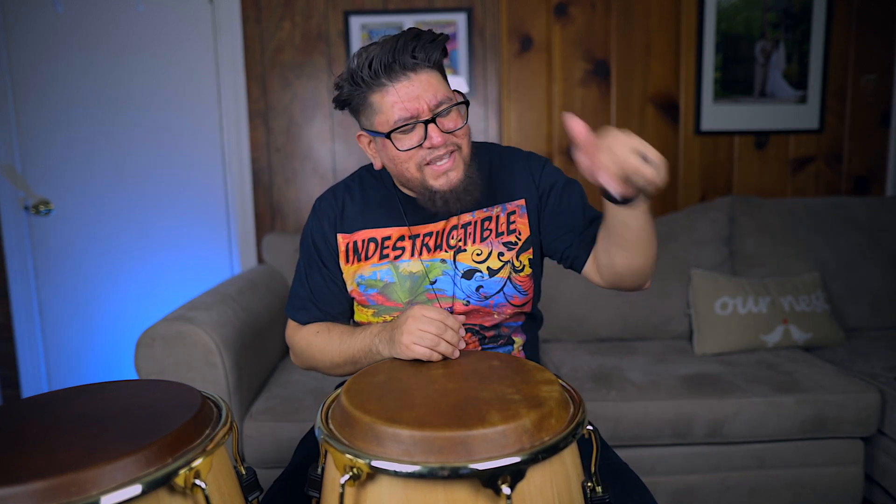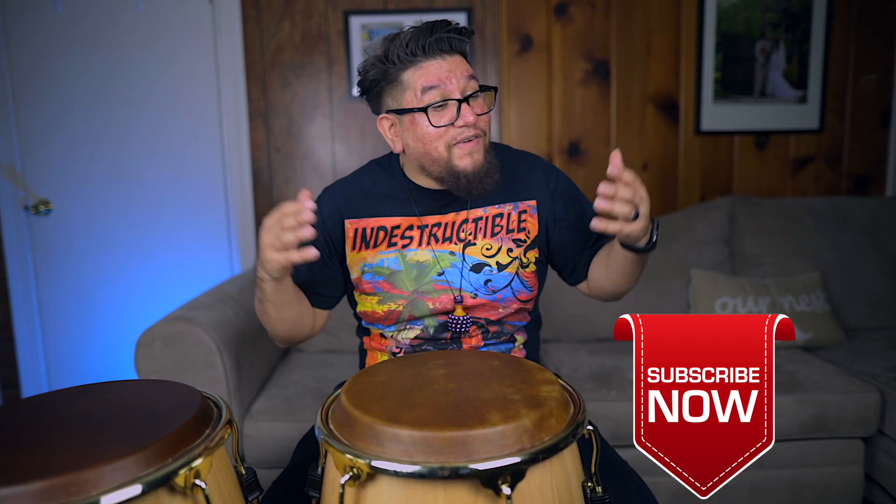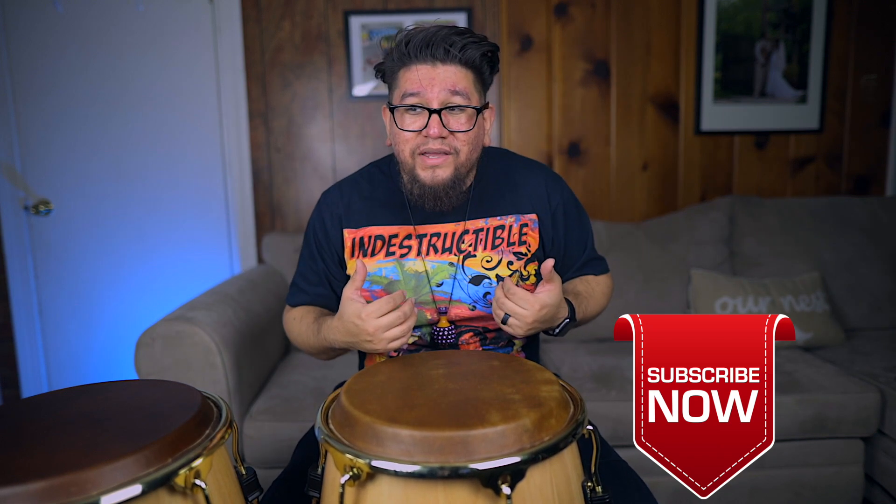To all the new subscribers, welcome to Percussion Life. My name is Eric Perez — some of y'all already know that by now — but I just had to say thank you for subscribing, and I do hope that you enjoyed these videos. If you haven't subscribed already, just hit that subscribe button, hit that notification button to find out whenever I'm uploading. I normally upload videos two times a week, Mondays and Thursdays. I know it's Tuesday — I missed yesterday's upload because I was a little bit busy over the weekend, but I am keeping my promise to do two videos a week.